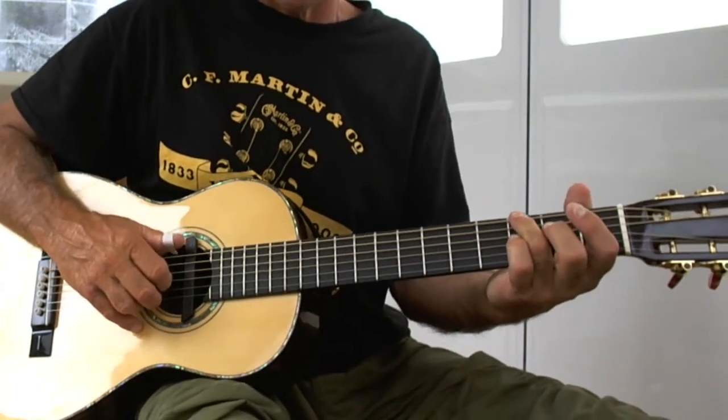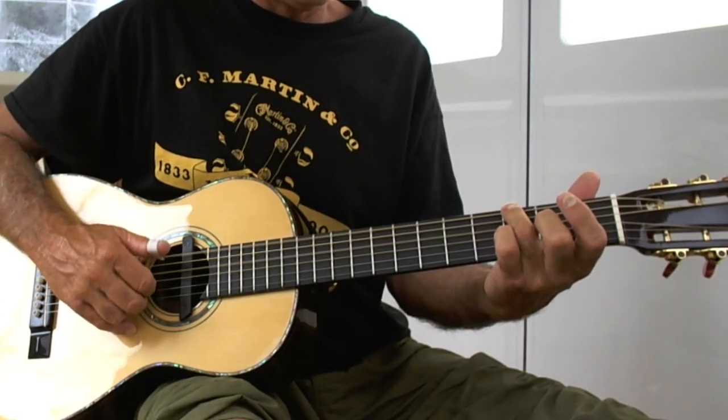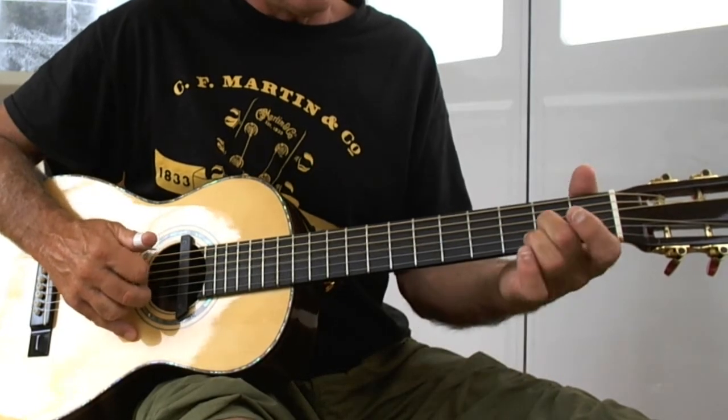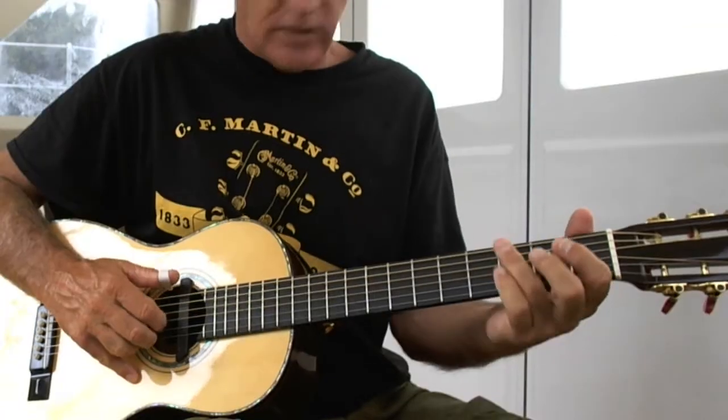So watching, we'll have eight notes here. These are going to coincide with the bass — here we go.